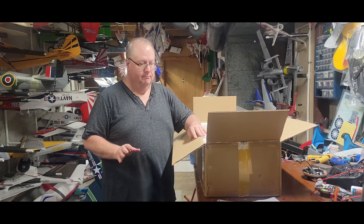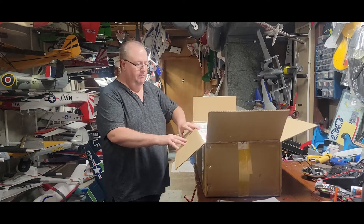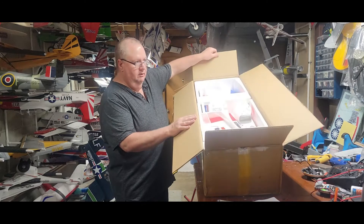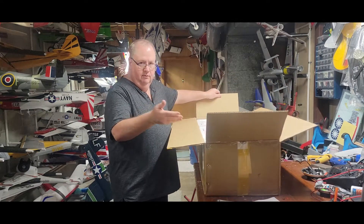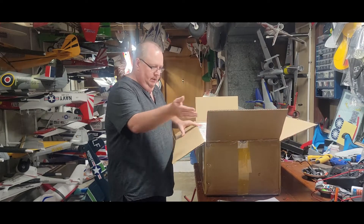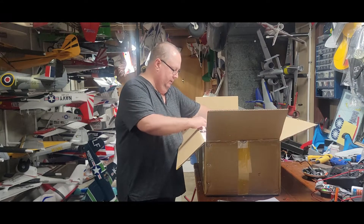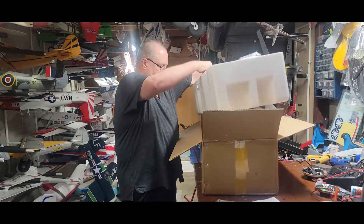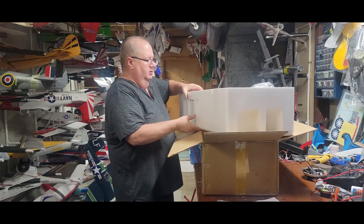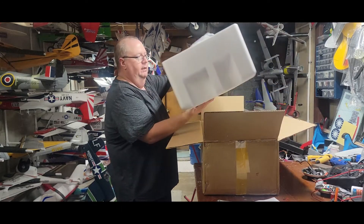One thing I found surprising — this is my first Fly Fan product — is that when I opened the cardboard box from Banana Hobby, there's the plane. There's no inner box with graphics or anything on it. Just the cardboard and the plane, which is fine. It's very well protected, but I just found that surprising that there's no in-store shelf display type box.